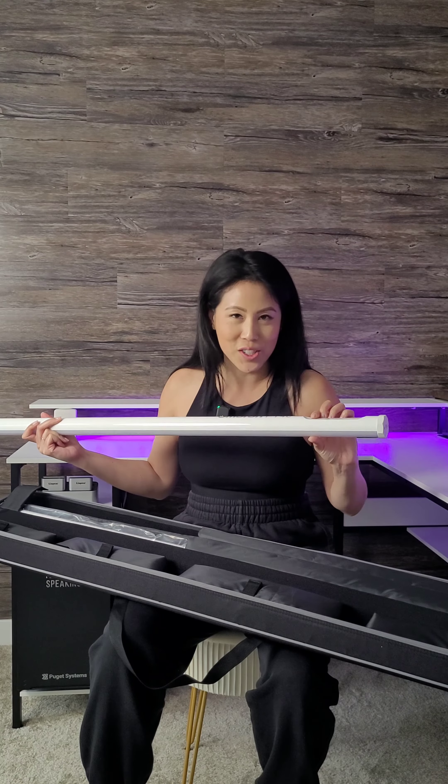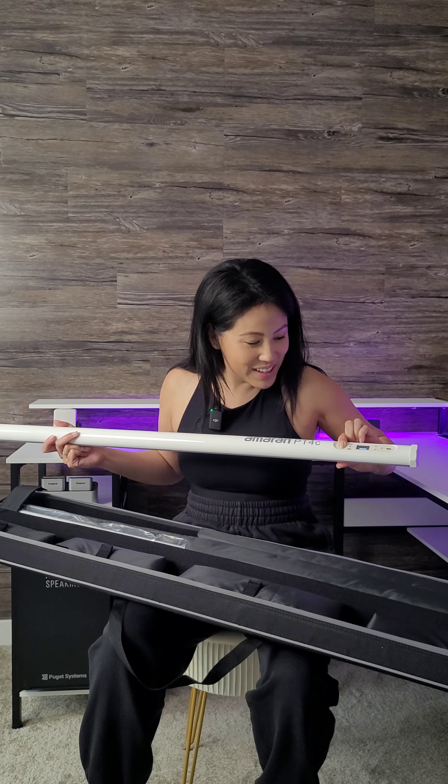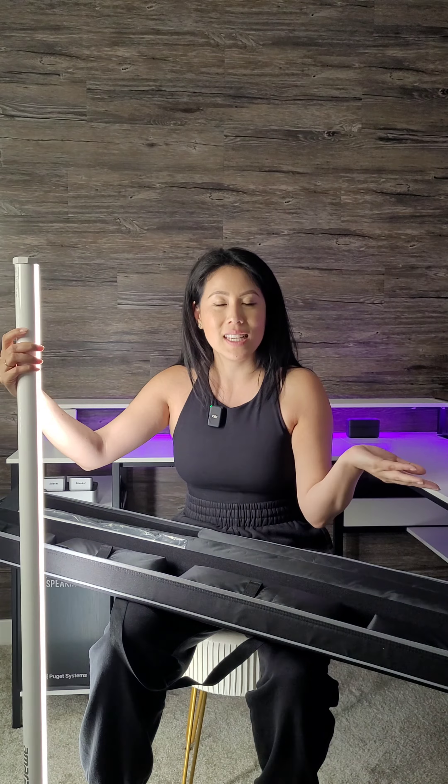Welcome to my brand new studio, or at least the corner of my studio. To explore this with me, I am opening a product that Amaran and Aperture sent me. I've been in need of a tube that changes color so I don't have to be stuck with the purple background in my videos. You know me — I'm all about smart lighting and utilizing apps like Sidus Link. They have just sent me a two-piece Amaran PT4C kit — I get two light bars.